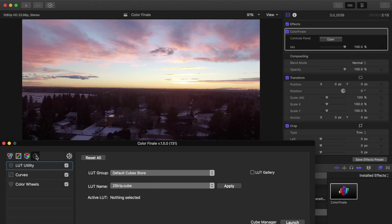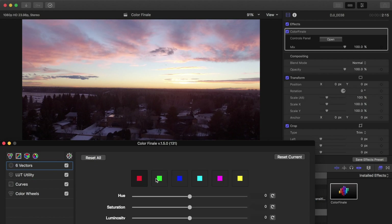The final feature is sliders for hue, saturation, and luminosity. If you edit photos in Lightroom this will be super familiar — you can change the hues of your red tones, green tones, blue tones, and so forth. This is really good for sunset clips as well as ocean clips if you want to make the water really blue or really green.